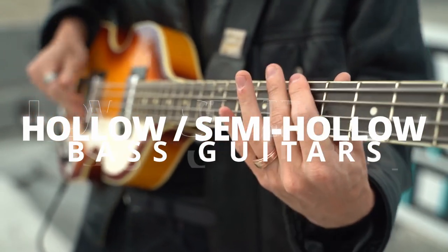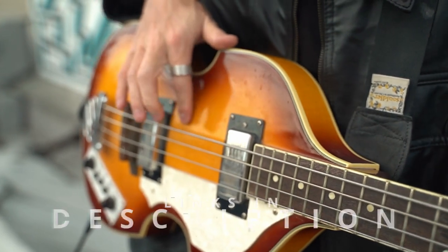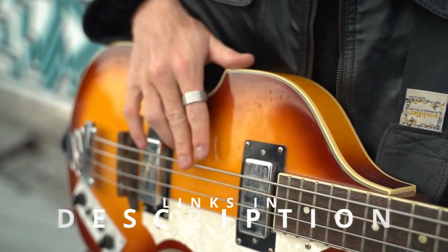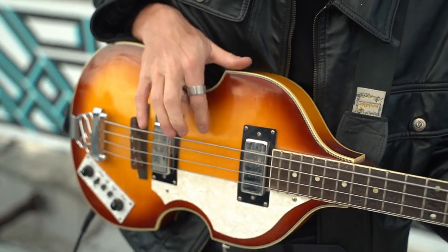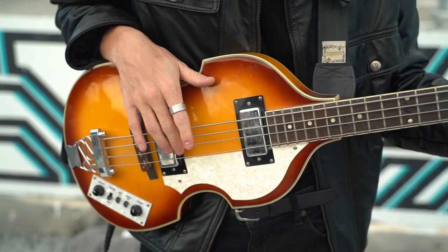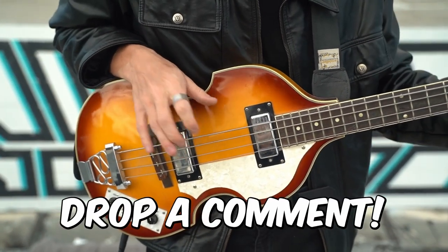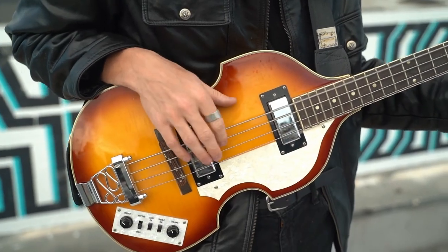Hi folks! Hollow body bass guitars are perfect for musicians who want clear and rounded tones for genres like jazz or blues. Semi-hollow bass guitars on the other hand provide you with more gain, making them excellent for genres like rock or pop. In this video we feature five of the best hollow and semi-hollow bass guitars that you can buy on Amazon today. If there's one you think we've missed, drop a comment. Okay, let's get into it.